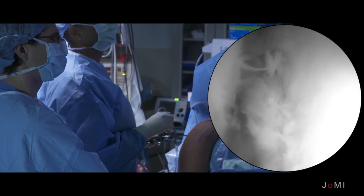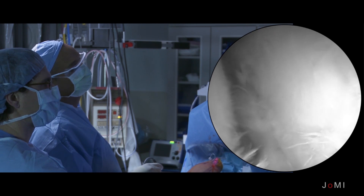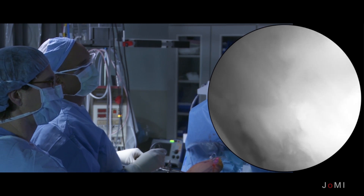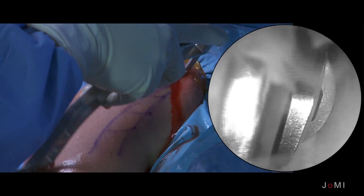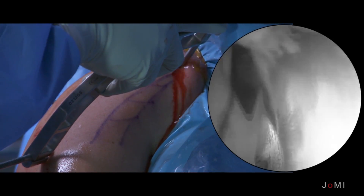When we first put the scope in the shoulder, I'll do a routine diagnostic arthroscopy — look at everything, make sure the rotator cuff is intact, make sure that the chondral loss is what I thought it was going to be before the surgery. And then size up the humeral head and the glenoid graft sizes, because there are different sizes I can transplant.